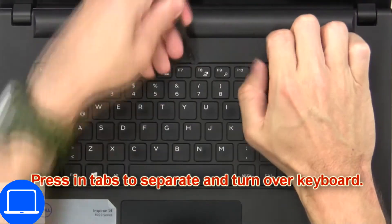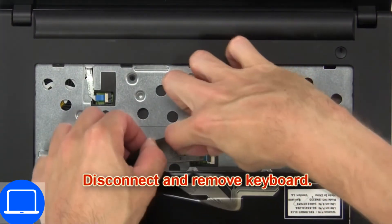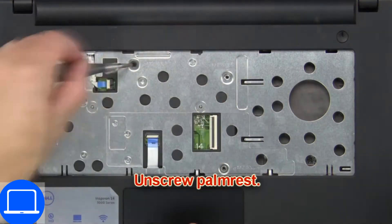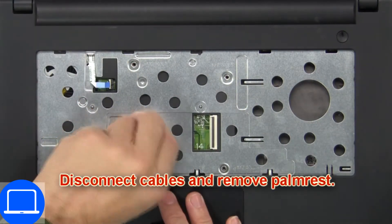Now press in tabs to separate and turn over the keyboard. Then disconnect and remove the keyboard. Now unscrew the palm rest. Then disconnect cables and remove the palm rest.